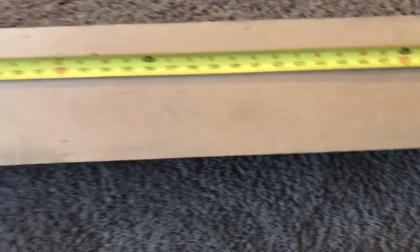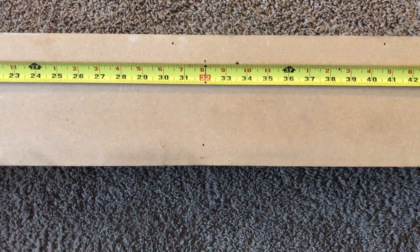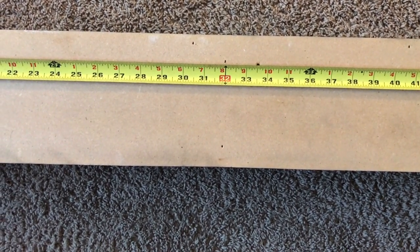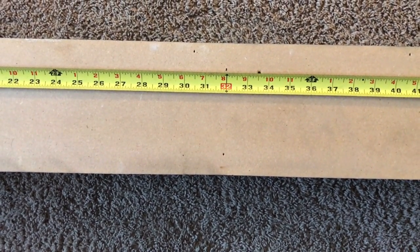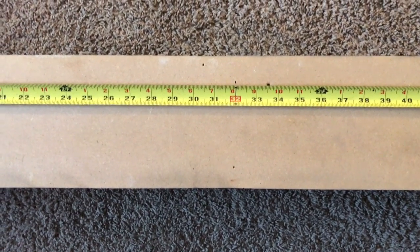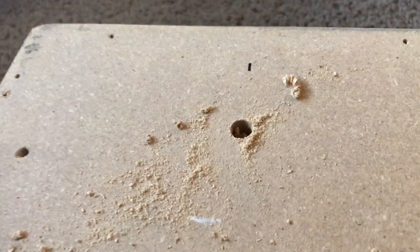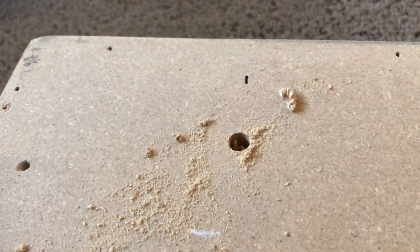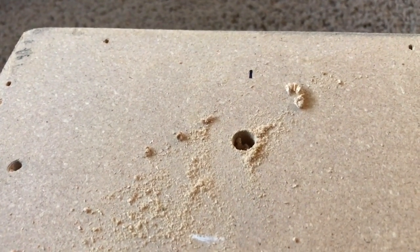The next step is to drill a hole so that you can plunge the router bit into it and then route out the slot that the screws will eventually fit in. The first hole is drilled two and a half inches down from the top.